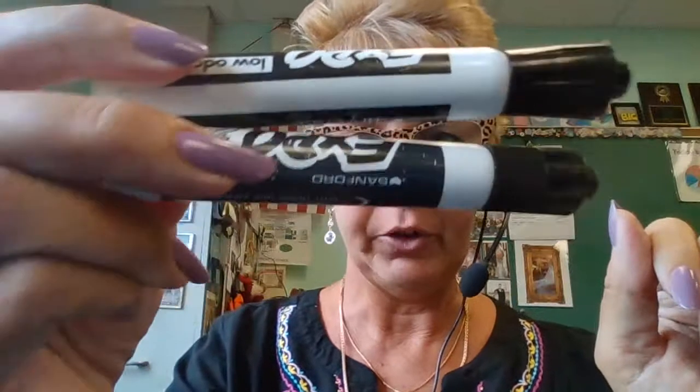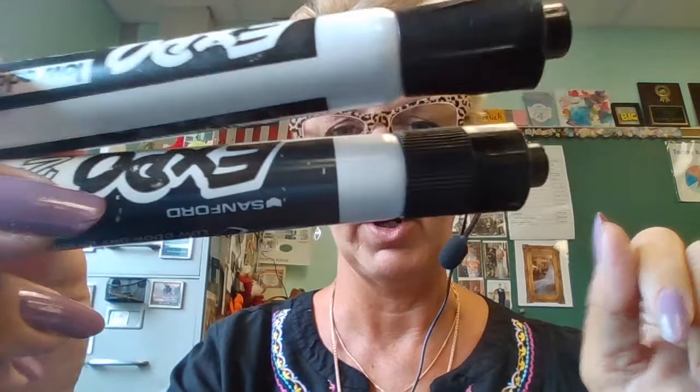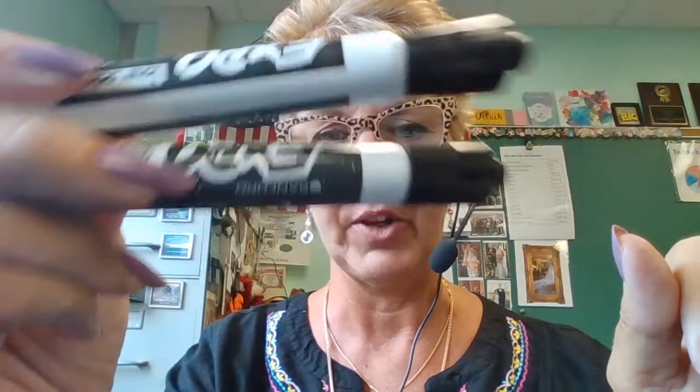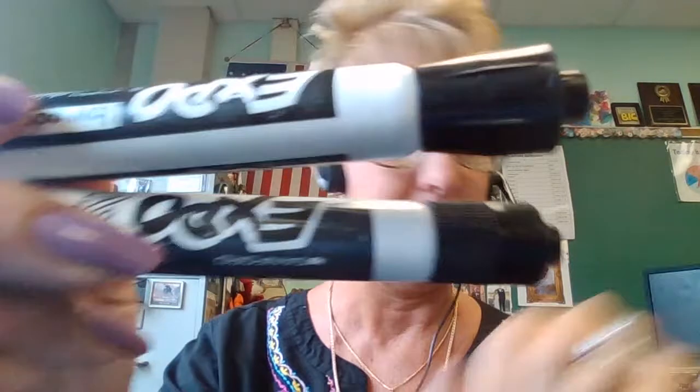Since we're going to be doing a lot on dry erase, I always recommend that you have at least two dry erase markers in your soft zipper pouch at any given time. When one dries up, go to your locker or wherever you keep your extras and replenish. You should always have two well-working dry erase markers in your soft zipper pouch at all times.